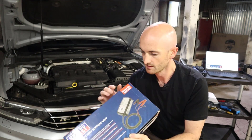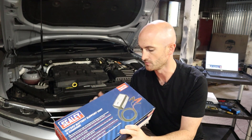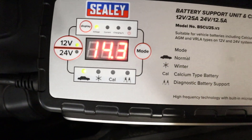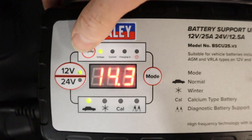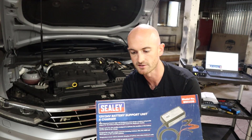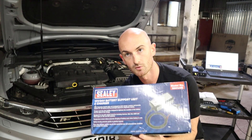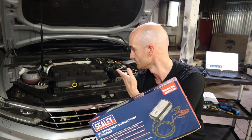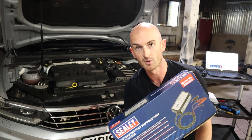I've been on the hunt for a good value battery support unit for my diagnostic activities and came across this Sealy BSCU25 12-volt/24-volt battery support unit, which will provide a maximum of 25 amps battery charging support and 20 amps for diagnostics. But is it enough to perform the jobs you need to do on modern vehicles today?